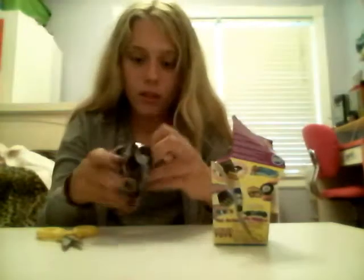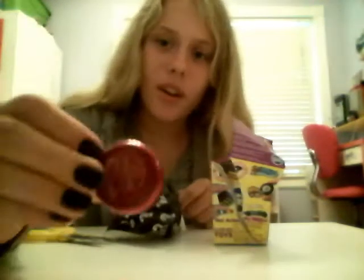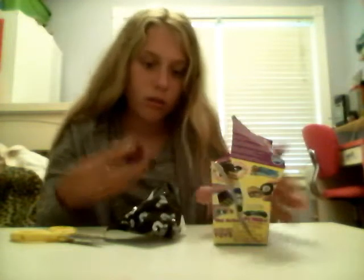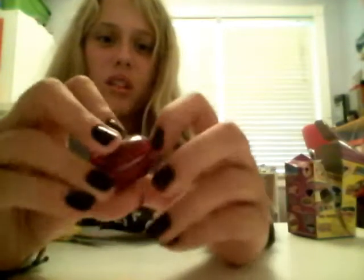I'm kind of excited. I think I got a yo-yo. I kind of wish I got like a Magic 8 Ball or a Rubik's Cube, but it's okay. Because I can't really pull it out, which isn't good.